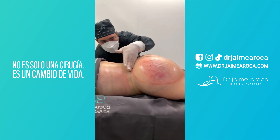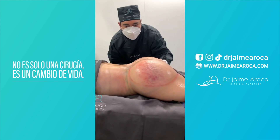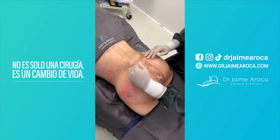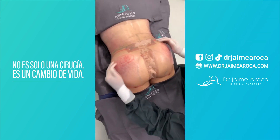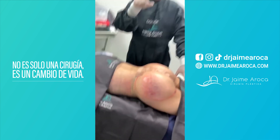Look how the lower back is defined, and immediately the gluteal zone begins to elevate to achieve that heart shape that our patients love so much. Here we observe it totally rounded, heart-shaped, small waist — there we have it.